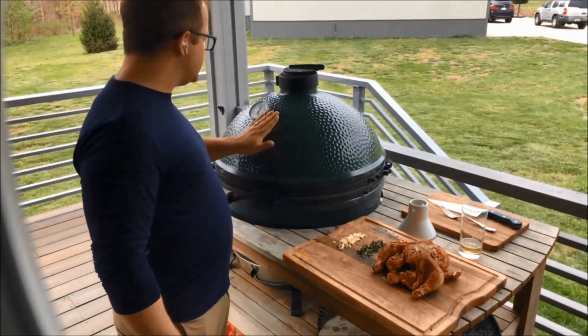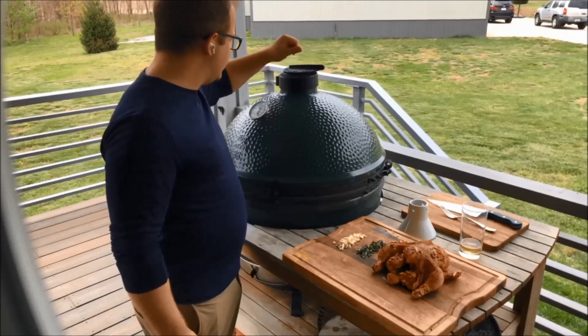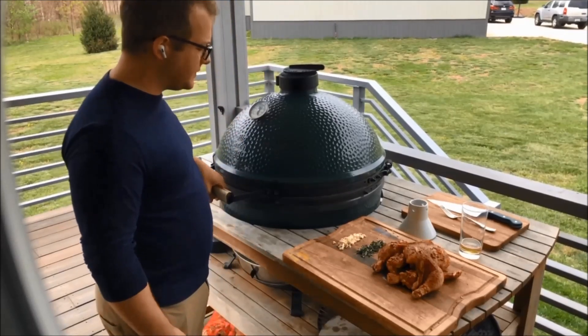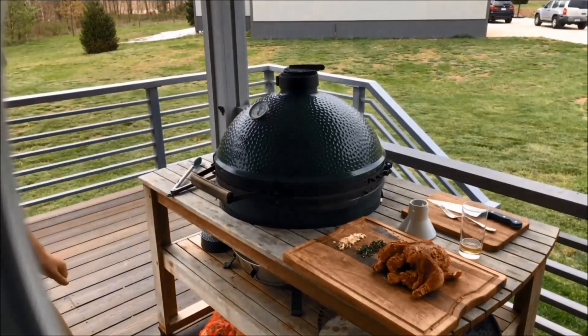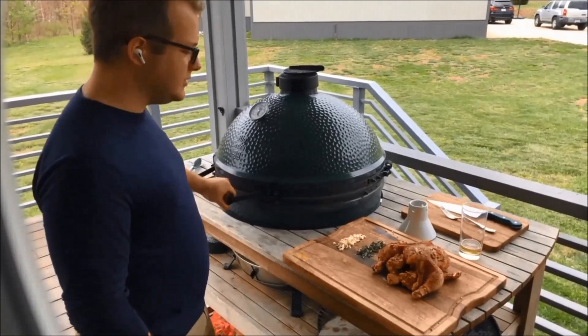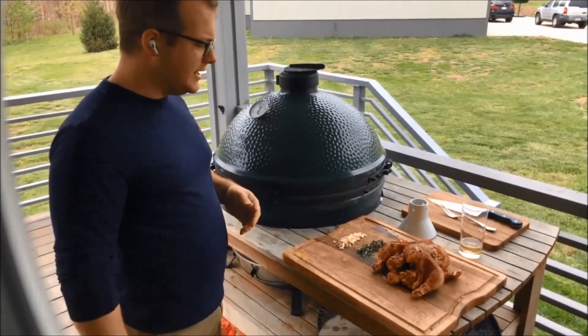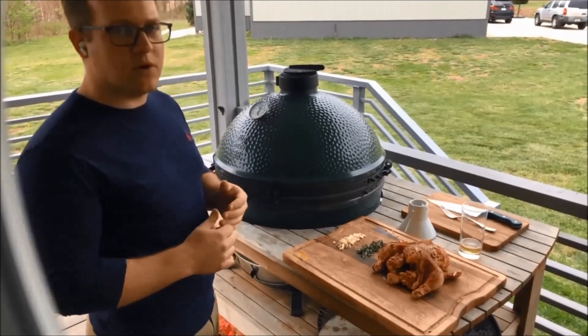We have our grill here. I'm trying to get it back down to about 400°F — we've closed it down almost so it's going to come back down. We're going to put it on at 400°F. I'm not doing a smoked chicken today; I'm just doing good old-fashioned roasting, going for a savory flavor rather than smoky.